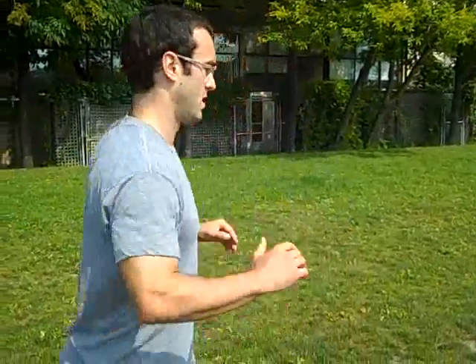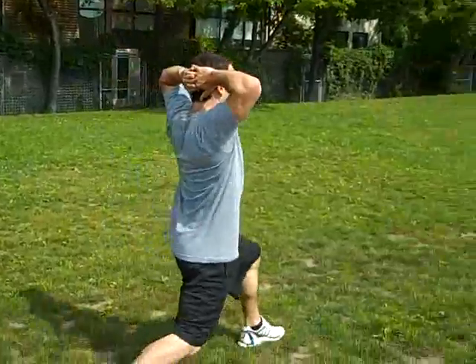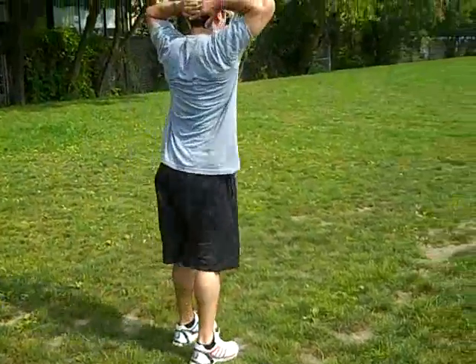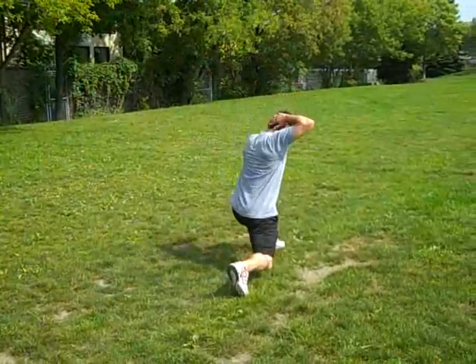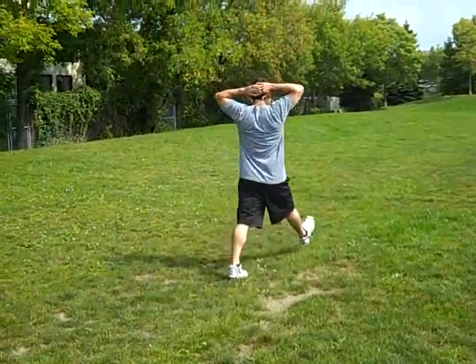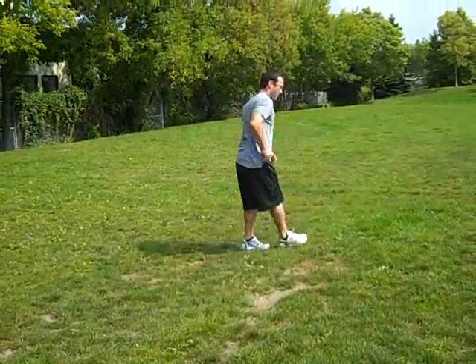Now I've got my groin a little warmed up. Next we're going to do some lunges — elbow to instep lunges — then inchworms. Now I'm really getting loose and ready to go. The last thing I want to do is duck unders and step overs, really get the hips warmed up.